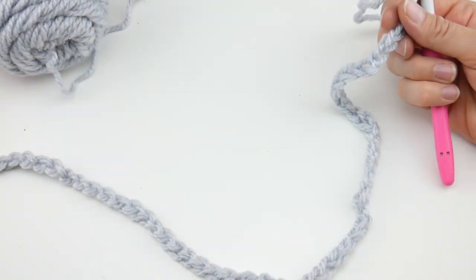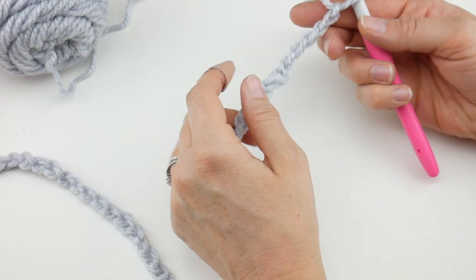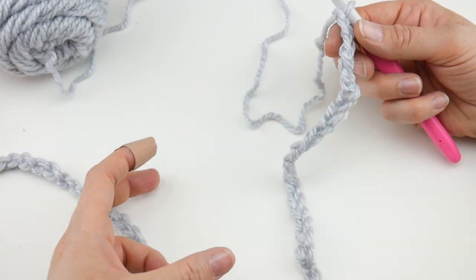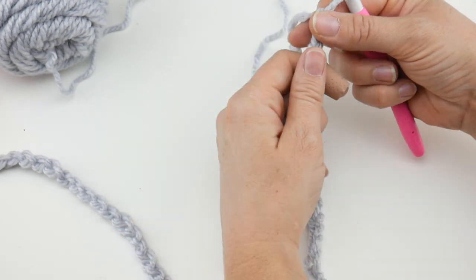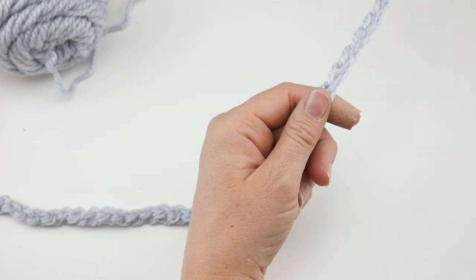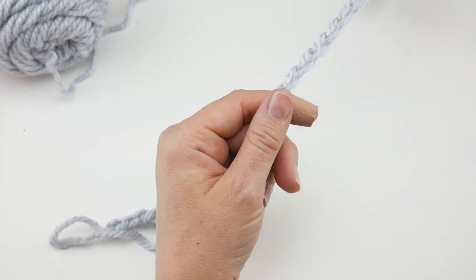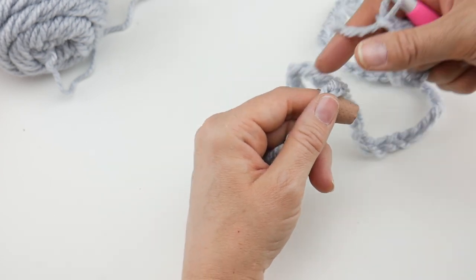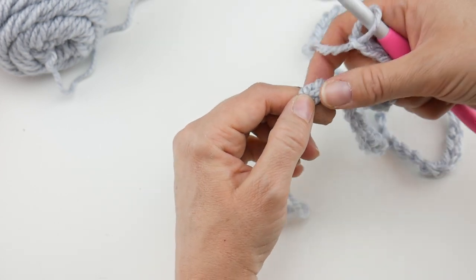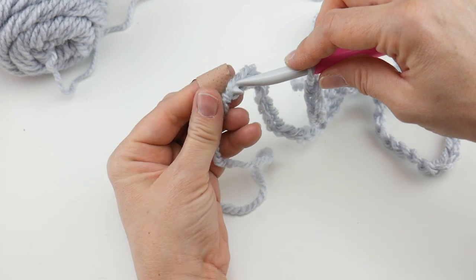Now we're going to join to create the cowl shape. We need to join in the chain farthest from the hook to create a circle we'll work from the bottom up. Run your hand down the chain to make sure it's not twisting — we don't want any twist because it could make it difficult to work. We want all the chains facing the right way. Insert your hook into the farthest chain from the hook.